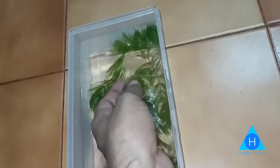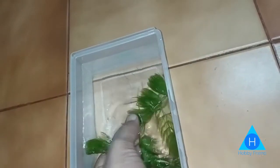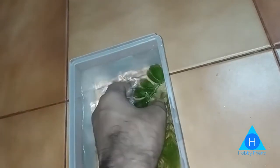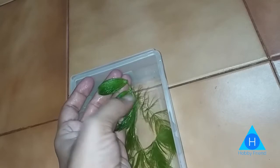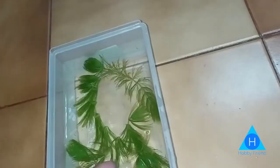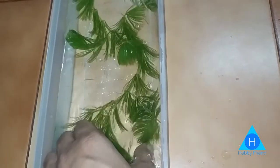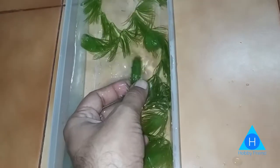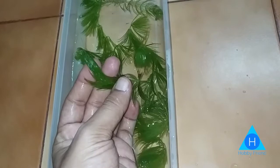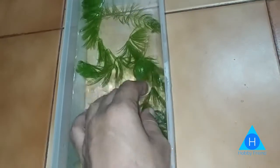It's a hardy plant and it's very fast growing. It's called an Oxygenating Plant. It's also known as Foxtail or Ceratophyllum. I'm a fan of this plant. It's also called Raccoon Tail.